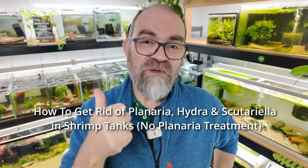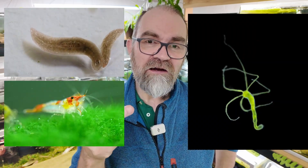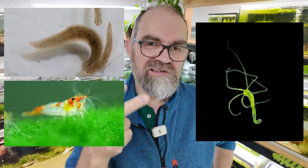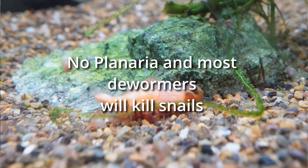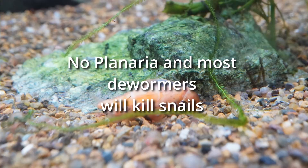Today I'm going to show you guys how to get rid of Planaria, Hydra, and Scutellaria Japonica all in one video. Let's do this. A quick word of warning before we get started: No Planaria will also kill snails.